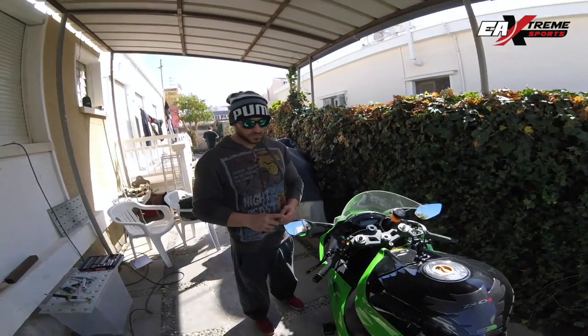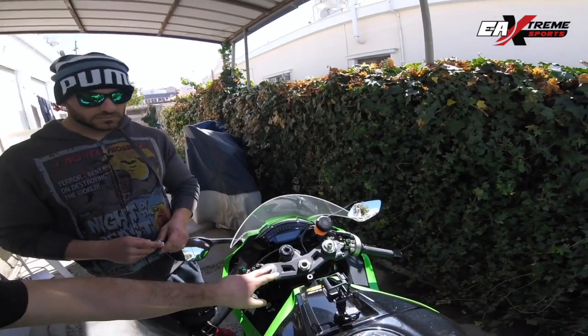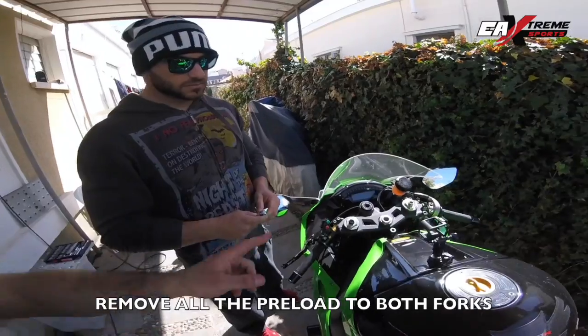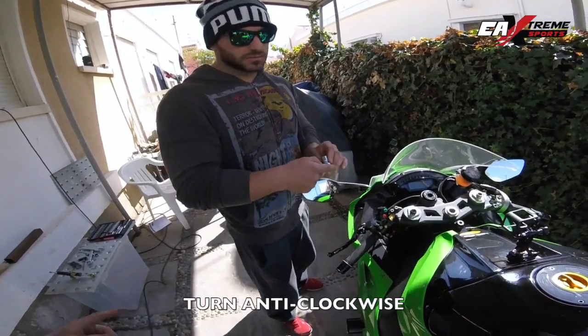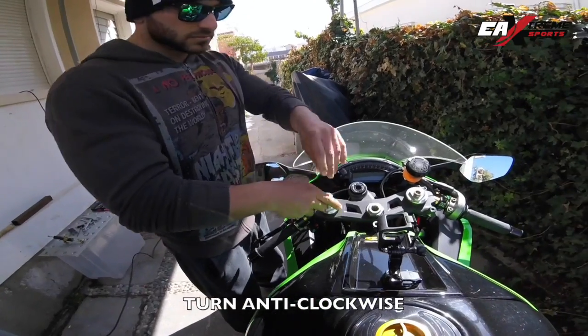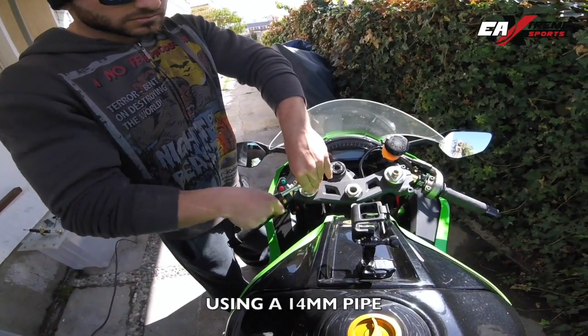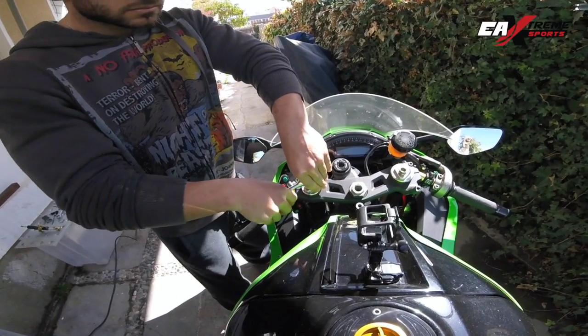Okay Jorge, so now the first step we need to do is we need to release the preload on both forks. So you can start doing that — 14, 14 millimeters.